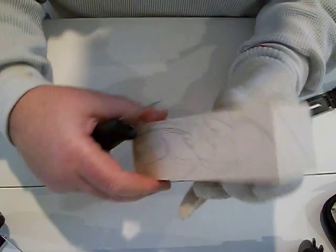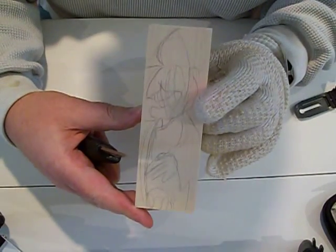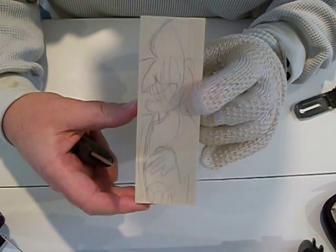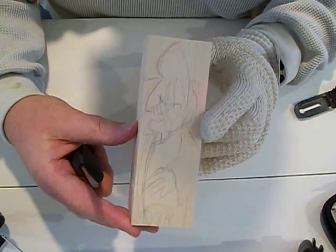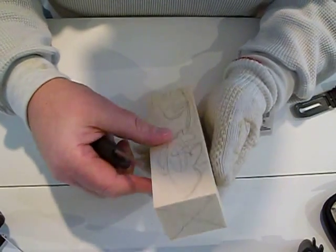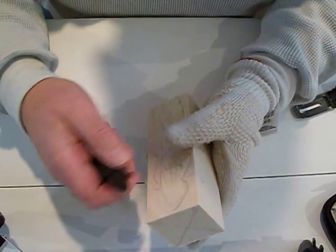I am carving a Christmas Scrooge for my daughter for Christmas — first time ever. I've sketched out a little design here and I'm just going to go at it with this knife.